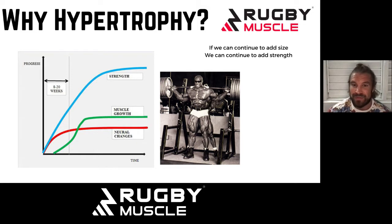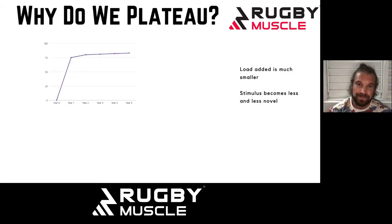That begs the question: why do we plateau? What happens with our hypertrophy? Why can't we just continue to add weight forever and ever? It's kind of obvious, but worth restating. The fact that you start to plateau is what makes us somewhat short-sighted and impatient when it comes to our hypertrophy training.